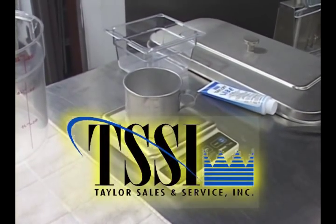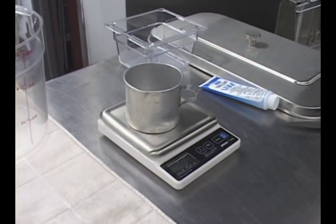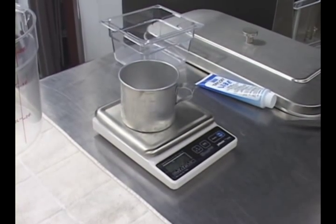Hey guys, I'm Scott again with Taylor Sales and Service, Taylor Distributor in Alabama. What we're going to show you now is how to measure what we call overrun, which is the amount of air that's in your product after it comes out of the ice cream machine.